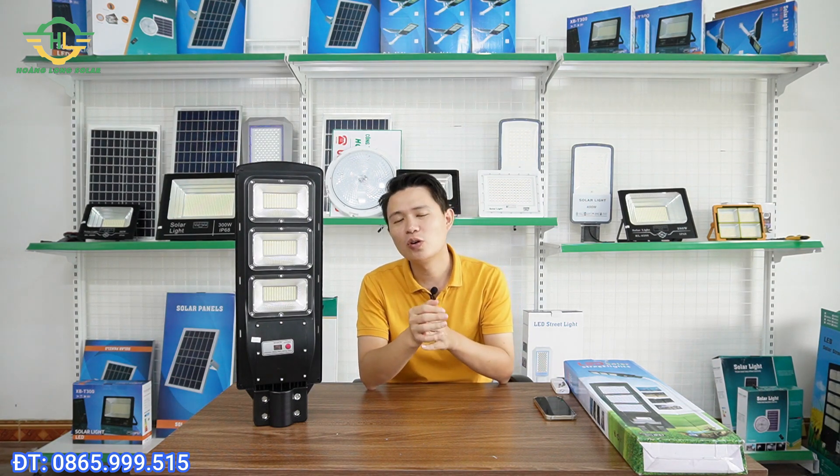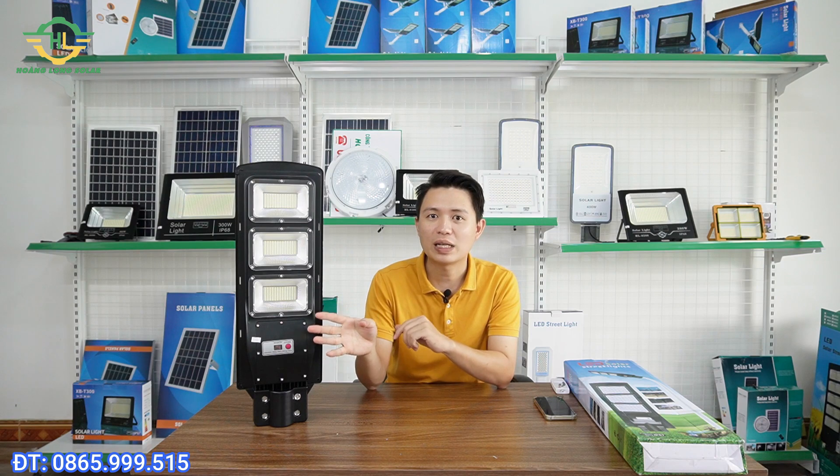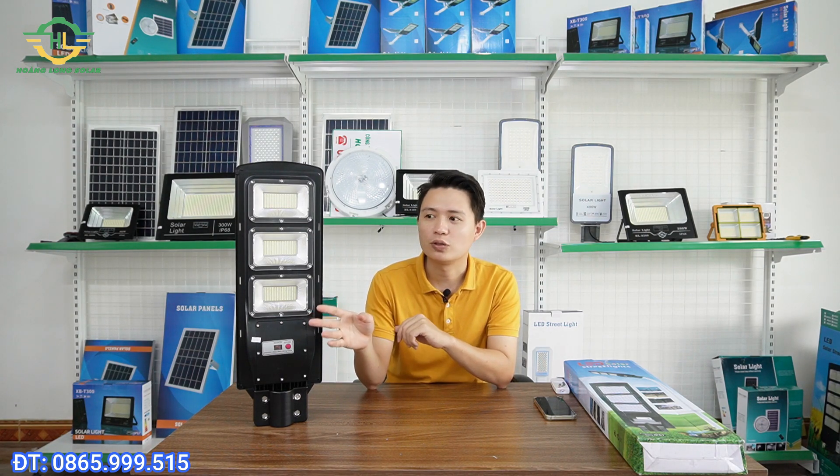So in today's video, I will share with you first the principles for choosing solar lights. Also in this video, I will share with you one solar light model that has good quality, affordable price, and is suitable for those who are just starting to research solar lights. We can invest in this model at a reasonable price to try it out, and after using it and finding it satisfactory, we can upgrade to more expensive, brighter, and possibly more beautiful models.